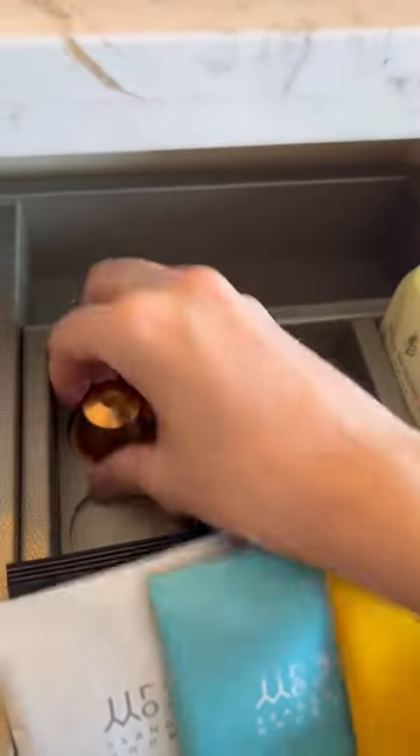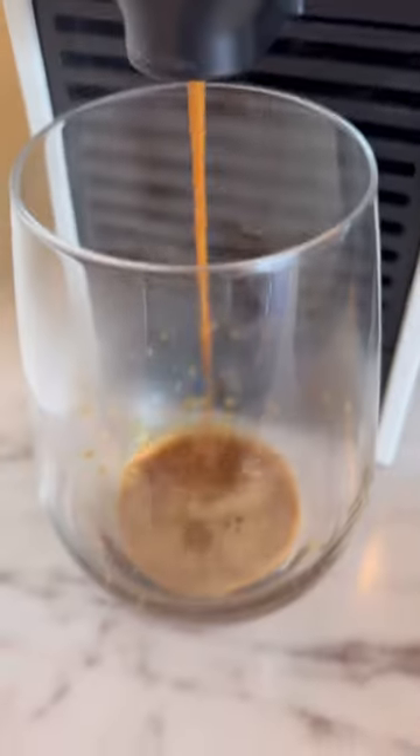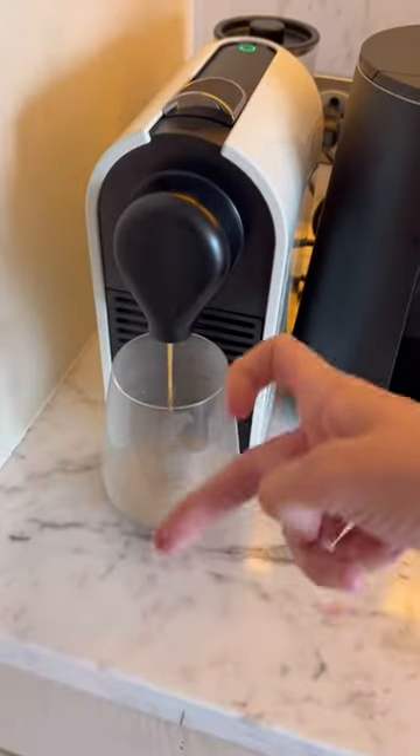Okay, so for everyone who's dying to know how I make coffee at the hotel, this is how. So we select a coffee and then we put a glass there. We take the coffee, and this is simple syrup from the hotel.